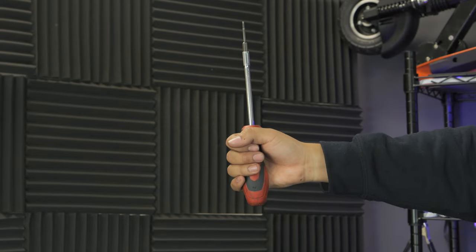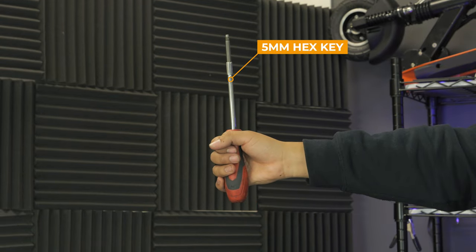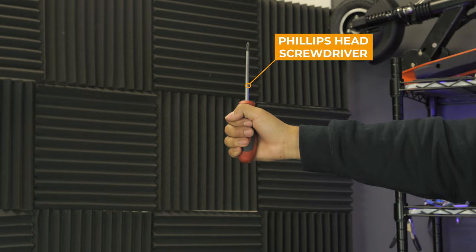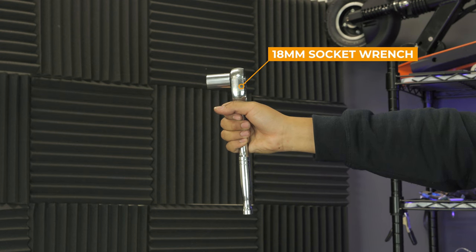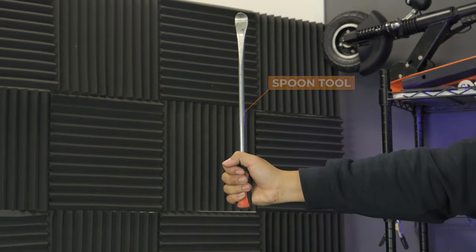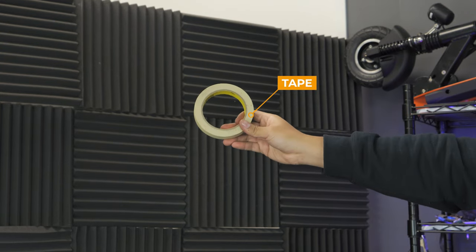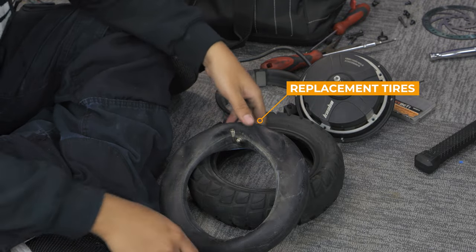For these tasks, you'll need a 2.5mm hex key, 5mm hex key, 4mm hex key, Phillips head screwdriver, flat head screwdriver, 18mm socket wrench, mallet, spoon tool, string, tape, pin removal tool, and of course, your new replacement tire.